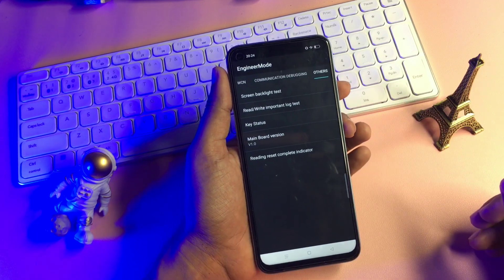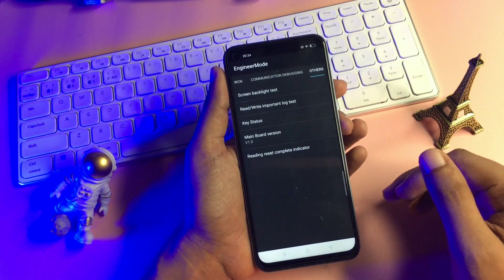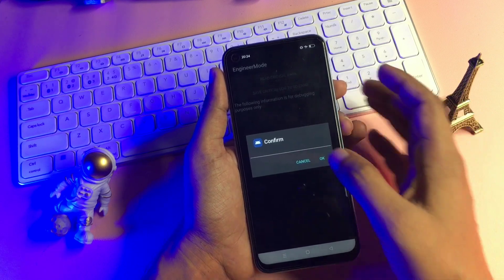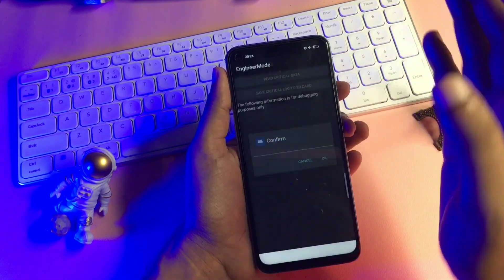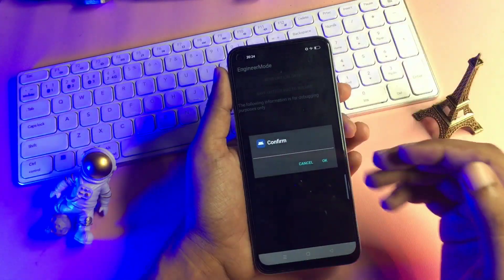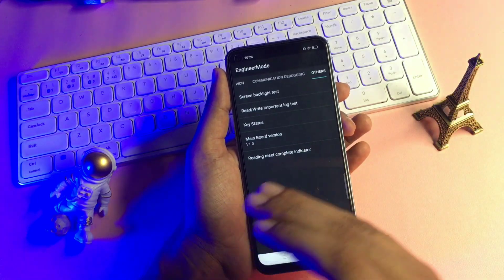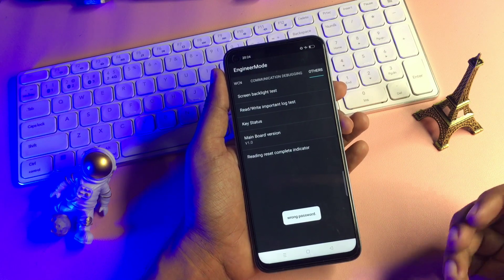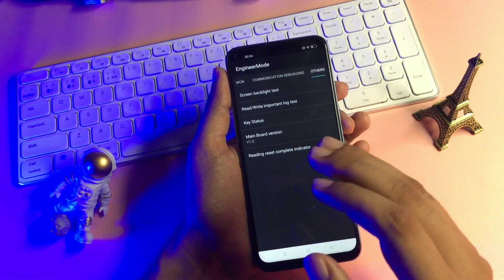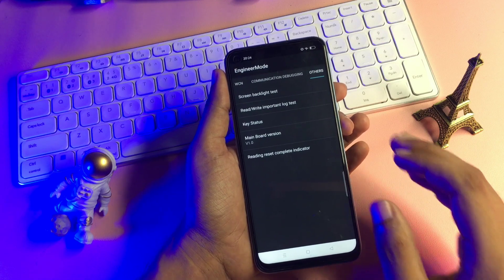After this, you can see the 'Redraw Important Lock Test' option at the second position. Simply click on it. The first time you click it, cancel. The second time, cancel again. The third time, cancel once more. But the fourth time you click the 'Redraw Important Lock Test' option, press the OK button. When you press OK, you will get a pop-up saying 'wrong password.' This means your phone's forgotten PIN, pattern, and password are now in reconstruction mode.